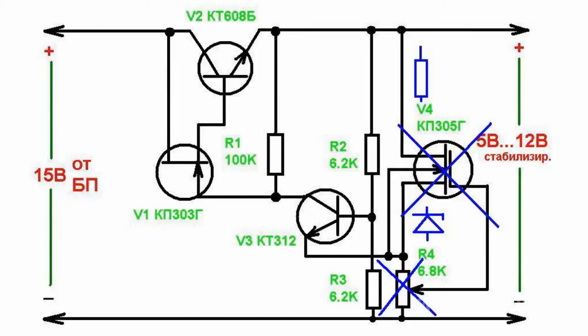An R4 resistor can be changed to a KC133A zener diode. In this case, the current regulator is changed to an ordinary parametric stabilizer, and as a result, there is an increase in the stabilizer current supply.